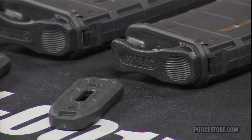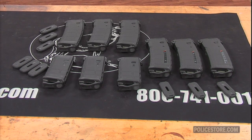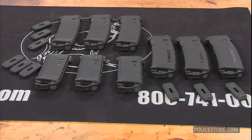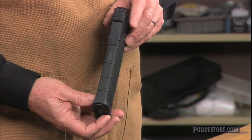These AR-15 M16 PMAG Ranger Floor Plate Combo Kits by Magpul include both standard and Ranger Floor Plates. In early 2007, Magpul announced the PMAG 30-round 5.56 NATO Polymer Magazine for the AR-15 M16 platform.